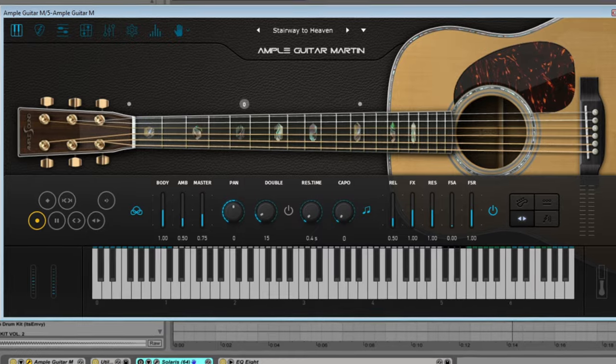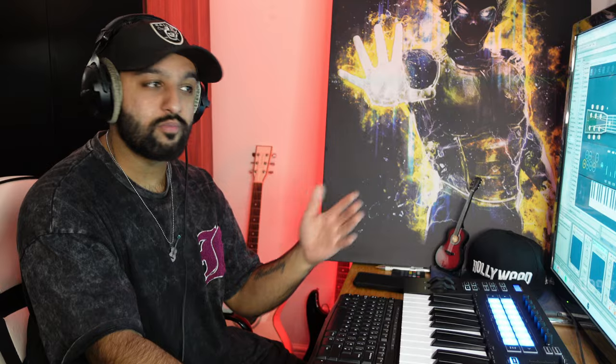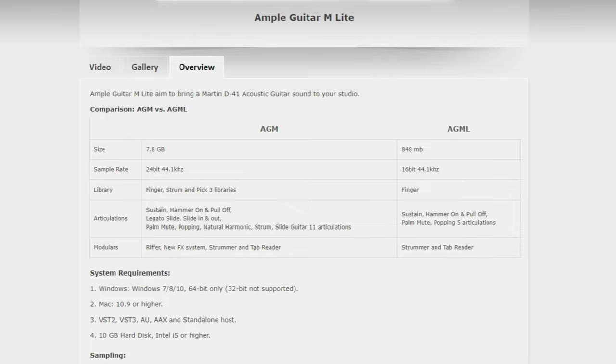First things first, if you need a good guitar VST, Ample Guitar M Lite is going to be your best bet. It sounds so good, so natural, and even though I play guitar I tend to use this quite a lot on my beats just to save time. The free version has fewer articulations — you can't do any slides or harmonics.